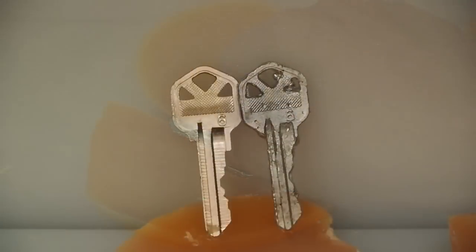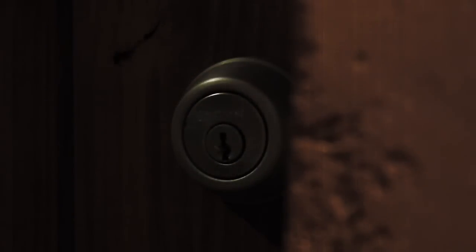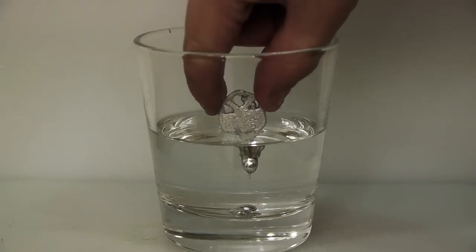Check out the result — a nearly identical house key. Let's test it out. This is science at its finest. Imagine next time your friend leaves his key over at your house and what you can do with it. Guess we won't be needing that key anymore. Let me know in the comments what you would do with gallium if you could mold it to anything you wanted.